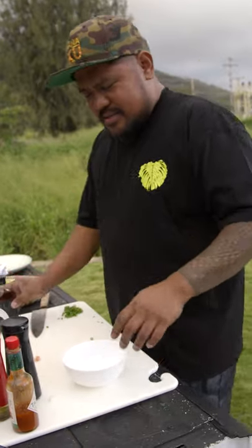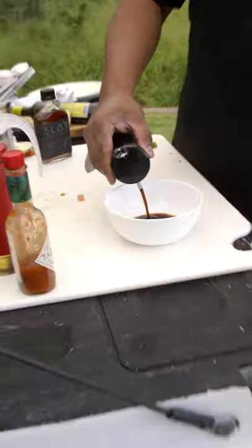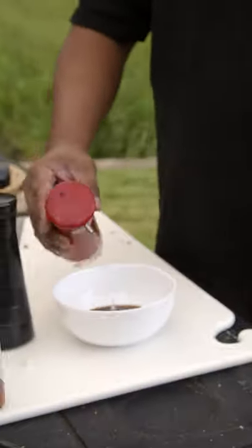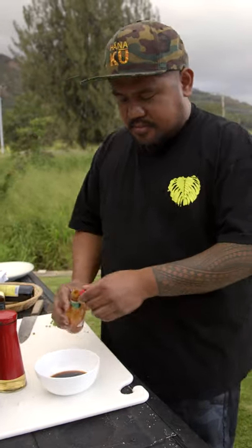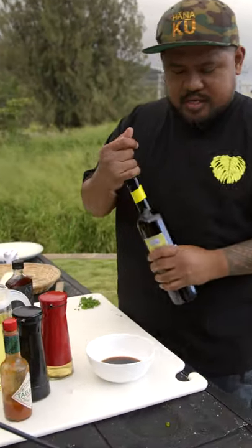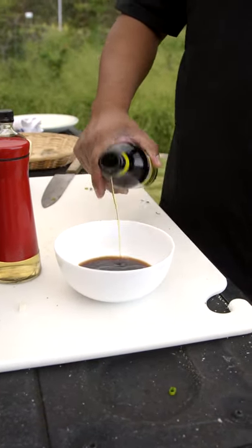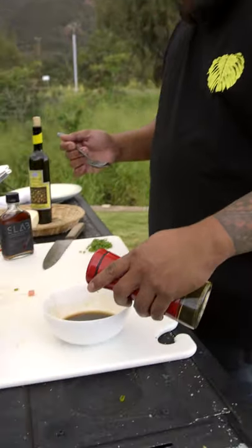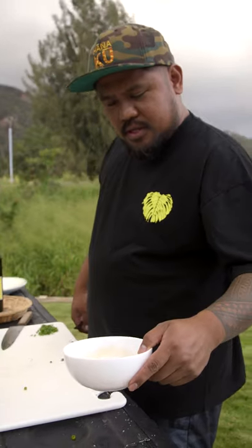If you want more fancy kind stuff, you just gonna make some shoyu. Apple cider vinegar, just some Tabasco, some hot sauce on top of that. And I'm gonna put a little bit of lemon olive oil in here. Give that a taste — just a little bit more vinegar. We're good. Sauce for the squid.